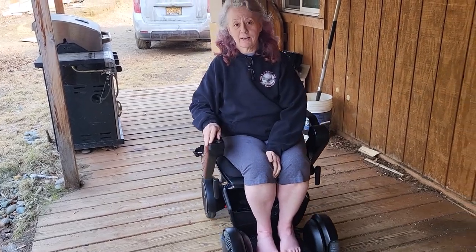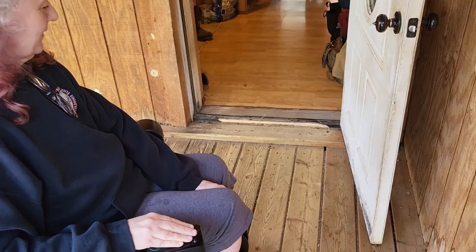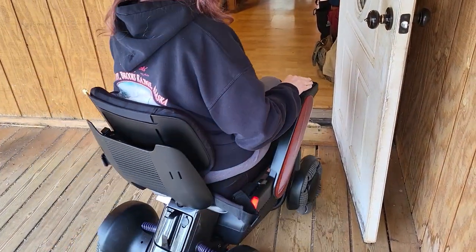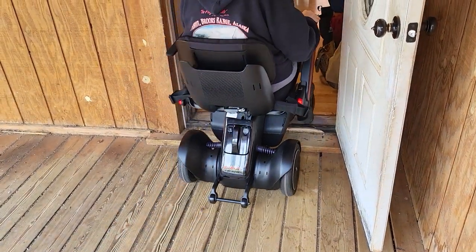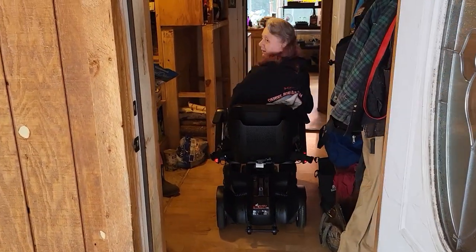How this thing goes over this ledge — slick.